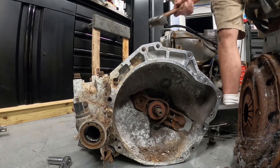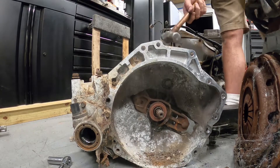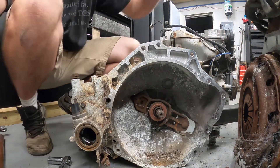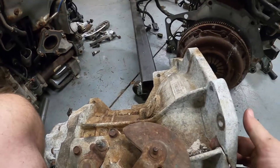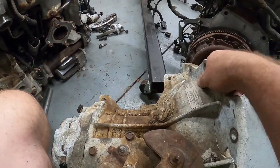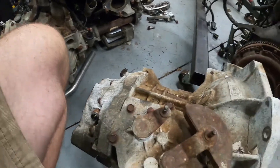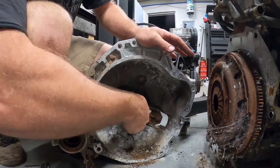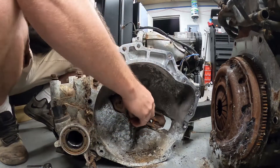There we go — just kind of cleaned that out a little bit. You can see it's cracked all the way over here, we've got a nice crack here. Like I said, that's busted off.